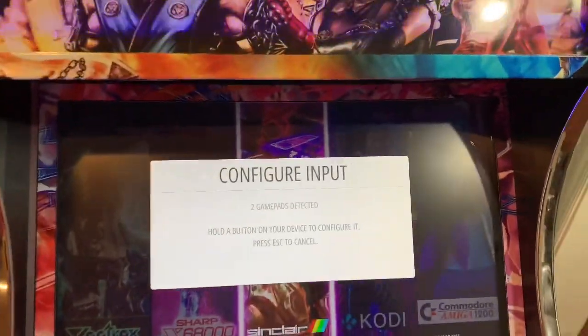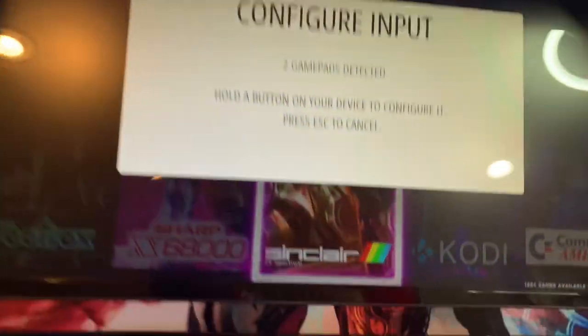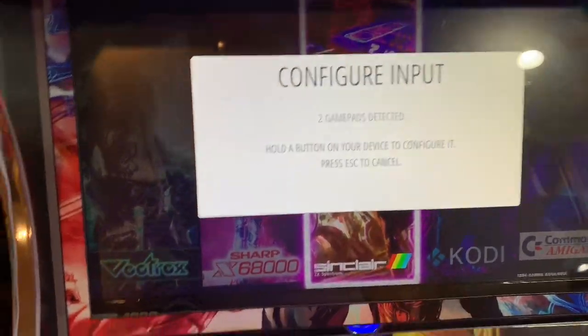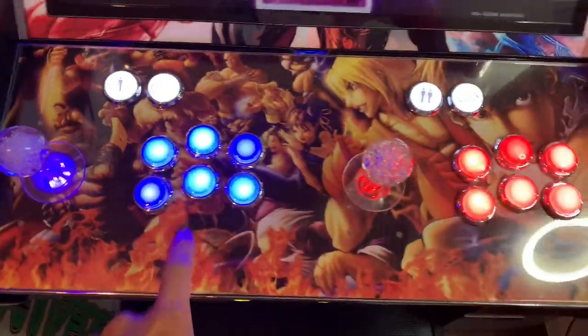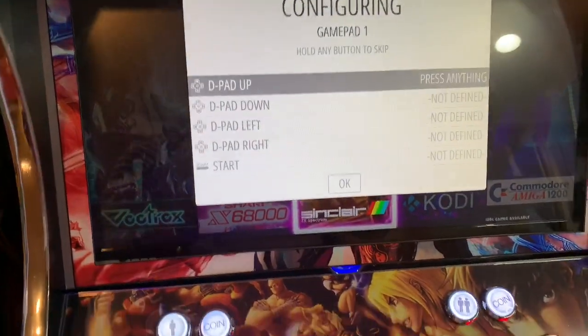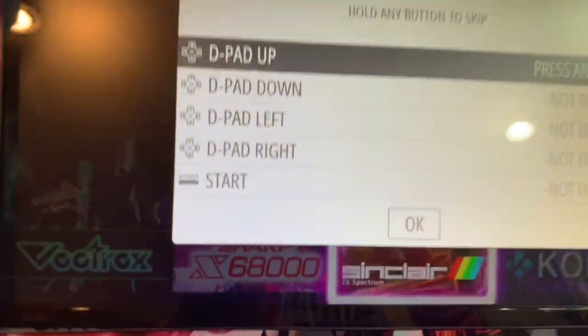Alright guys, I'm back with this new image. Today I'm going to show you how to set your buttons correctly. I'm going to hold down any of these buttons to start the mapping process. To do it the right way, let's go through the directions.